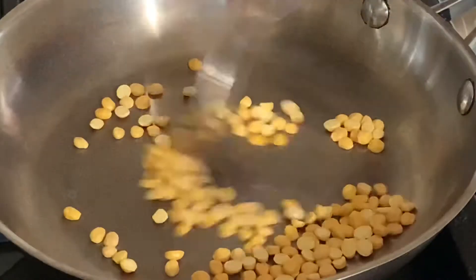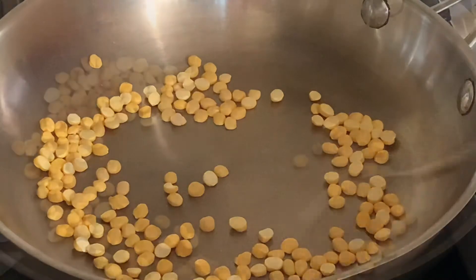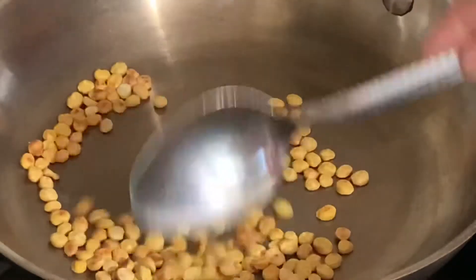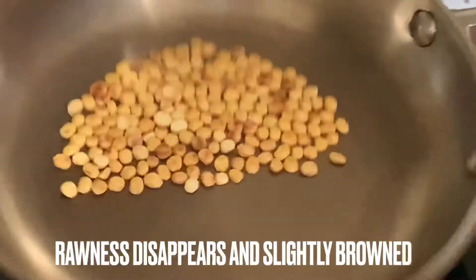Into a frying pan, dry roast chana dal — that is called Bengal gram in English. Sauté on low flame for a few minutes. As you can see, these are browned in color now and also turn aromatic. At this point, simply turn off the flame and keep it aside for later use.